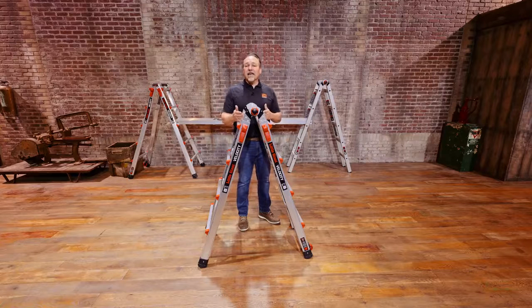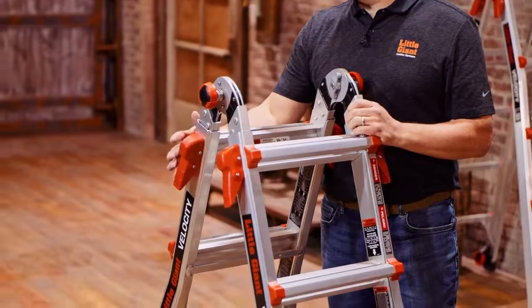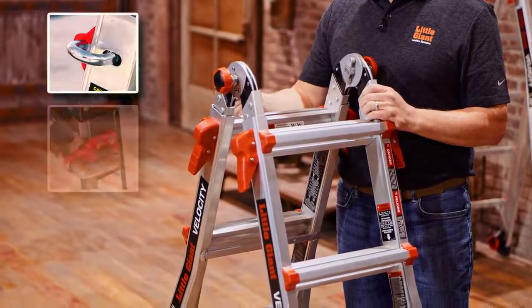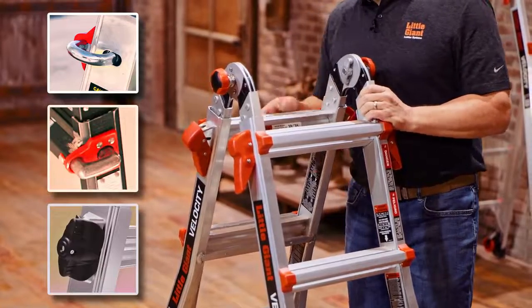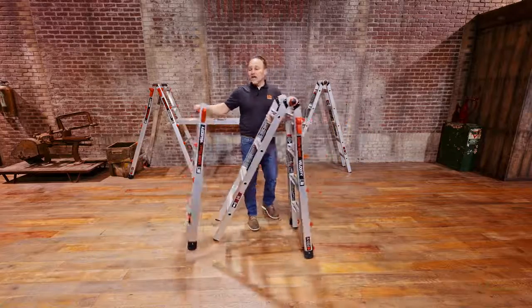To make the ladder into the trestles or to set up the scaffolding system, simply unlock the side locks that you have. I'm showing you with the Velocity — it has rock locks. Your ladder may have J hooks, lock tabs, or even rapid locks, but the use is the same. Unlock the sides and simply slide the outer section of your ladder completely off.